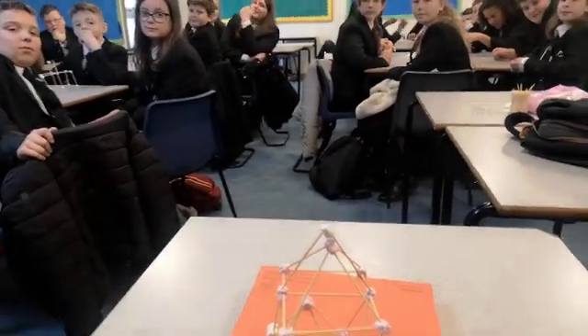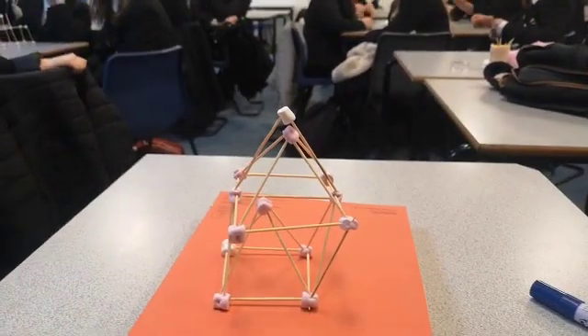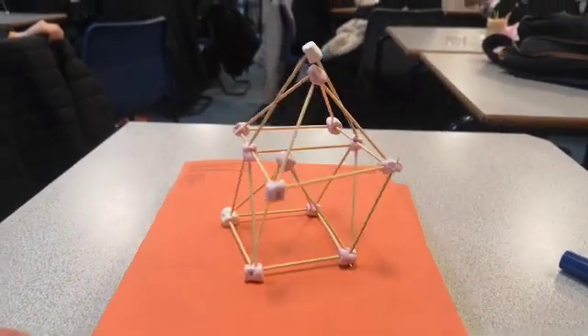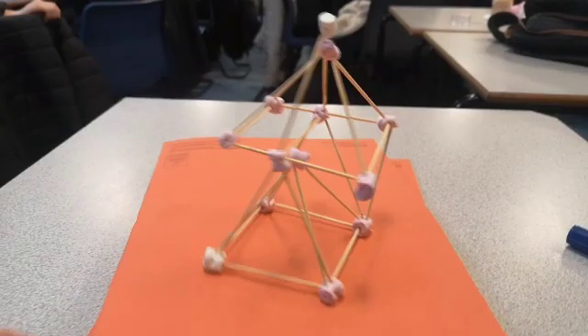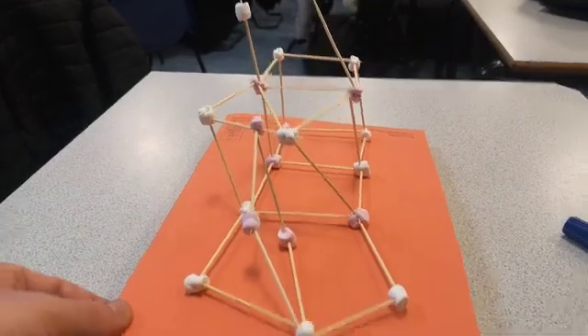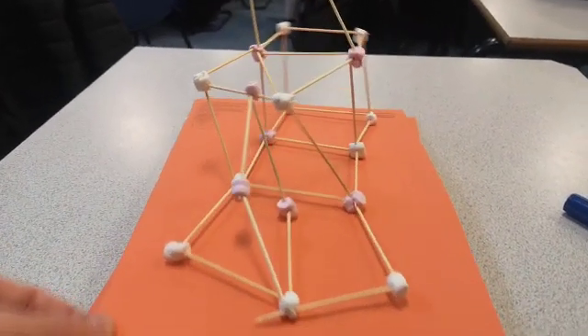I like the structure a lot. Five seconds — ready? Yes. Go. Oh my God. Oh, this is bad. If we can get it to... it fell apart. Oh, look at that!